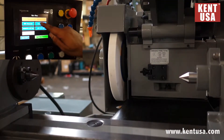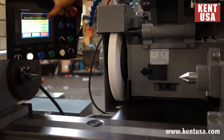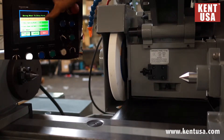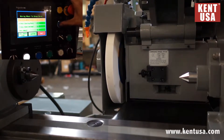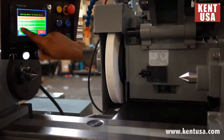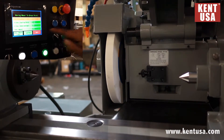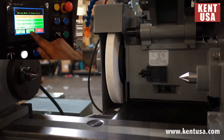Dress wheel. Press confirm. X grinding wheel is going to show us our actual position. X dress starting point is going to be our grinding wheel starting point. We can move it to the position desired for the dressing and then we press dressing point. These two numbers are going to match. X dress rate is going to be the speed of the infeed for dressing. Dress amount is going to keep track of the amount taken off the grinding wheel. Press confirm.